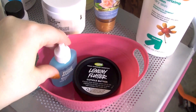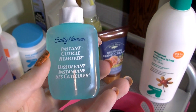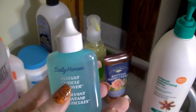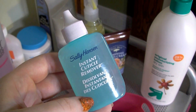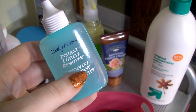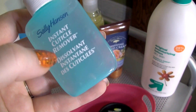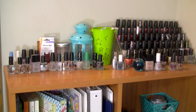The last thing in here is my Sally Hansen Instant Cuticle Remover. I do really like it, but my cuticles are stubborn and thick, and this doesn't take them all off. When I finish this, I might try something a little stronger. But I do recommend it — a lot of people like it.